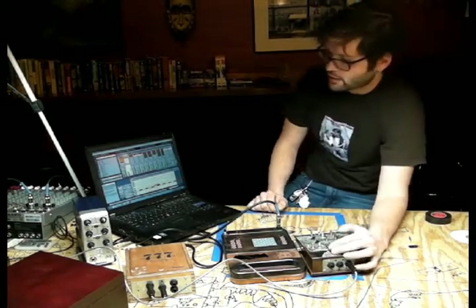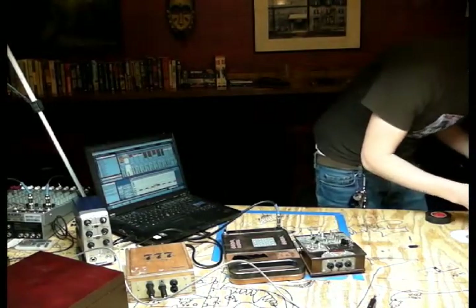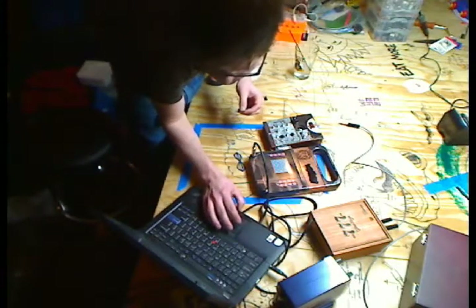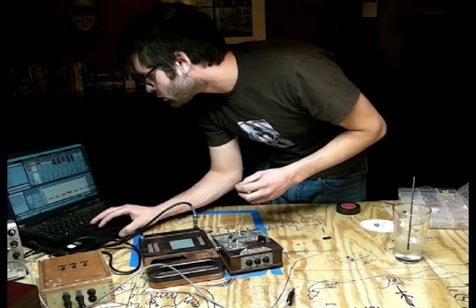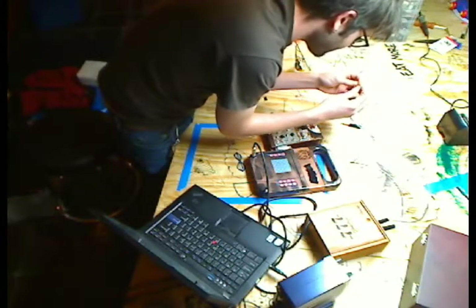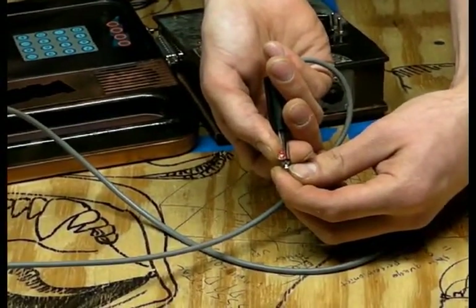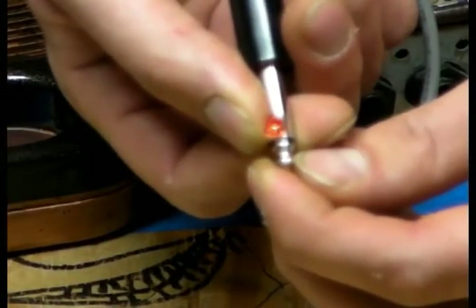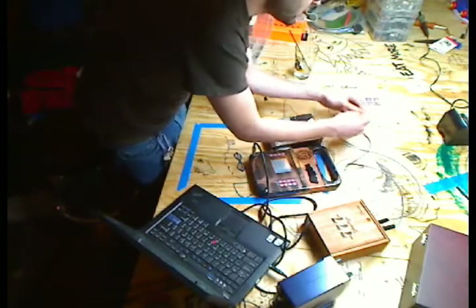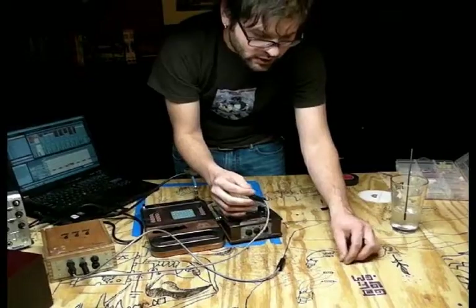Just by telling this thing what MIDI note to play, it sends out voltage. I can show you with a simple LED what it's doing. I take the negative end of the LED, put it on negative, and the positive end on positive — and you can see it's lighting on a consistent basis, one through eight, one through eight. Basically all I'm doing is taking that signal and putting it into a photoresistor, which changes the amount of resistance every time the light goes on.